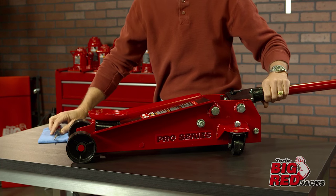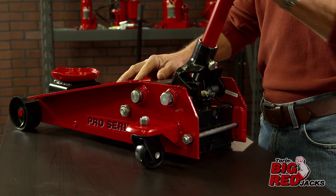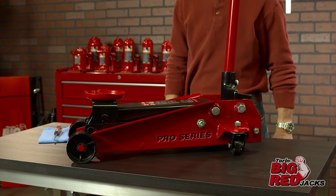Next, securely close the lowering valve by turning it clockwise until firmly tight. Once you have completed the air purge procedure, check for proper pump and lift action before use. The jack is now ready for operation.